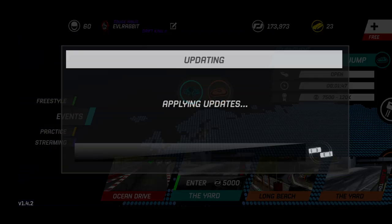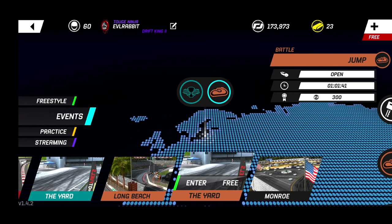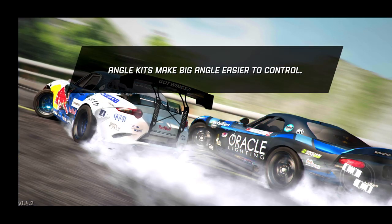We're going to go back and see what tracks we can do elsewhere with this car. The yard is about to end — applying updates. That was a little late. So we're going to go take the jump section with the S15.